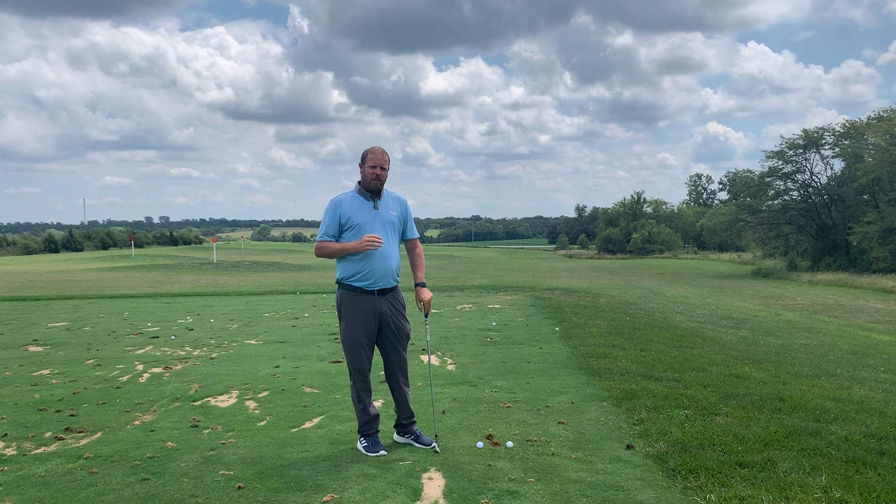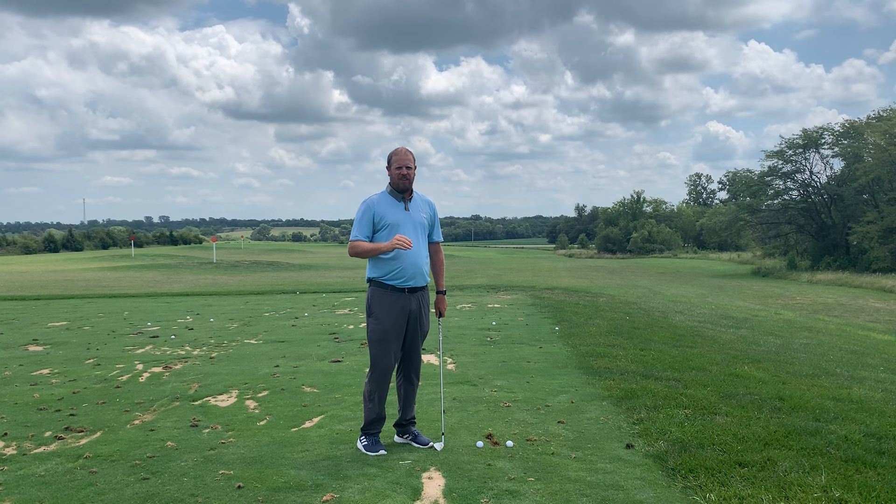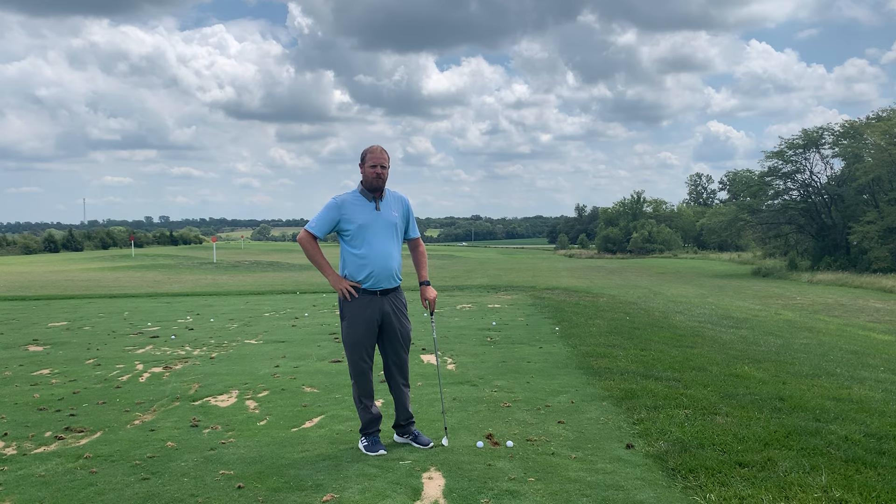In reality, the only thing you need to do to hit an iron solid is: one, hit it in the center of the club face, and two, hit some ground in front of the golf ball. Take a small divot in front of the golf ball, never behind. Now that doesn't guarantee you'll hit it straight, but I promise you you'll hit it solid if you hit the center of the club face and hit some ground afterwards.